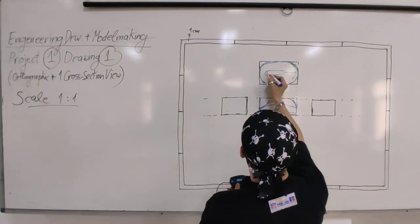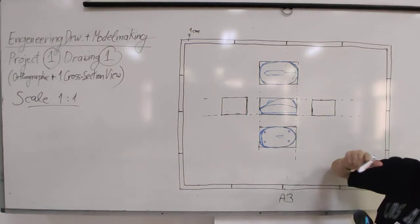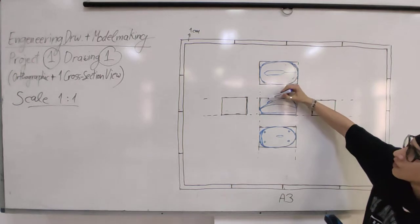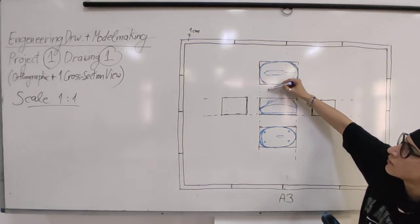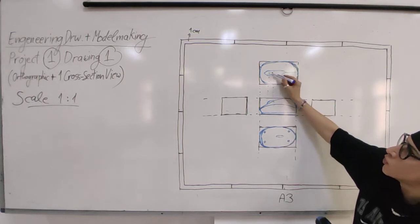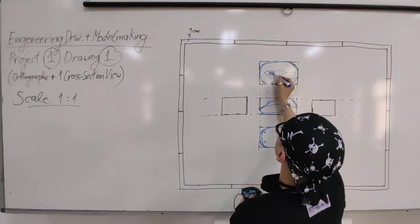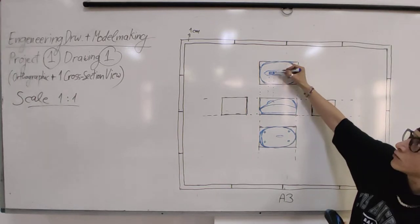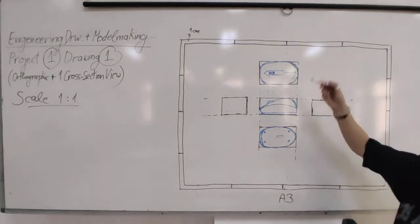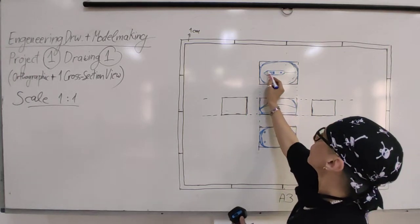Every detail must fit with the other details and be aligned. If you take lines up from the front view, you can locate where a detail sits in the top view. Even small details need to be measured - for example, the width from here to here. Whatever details you have, measure and transfer them.